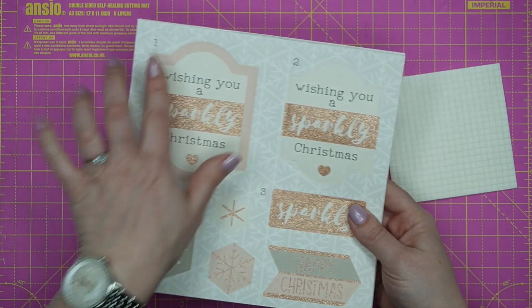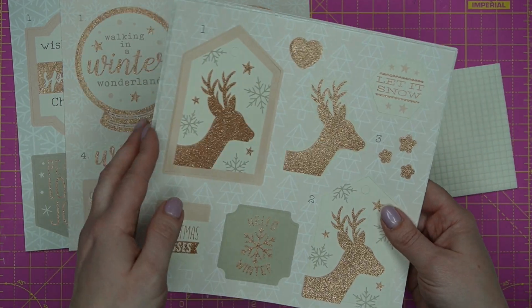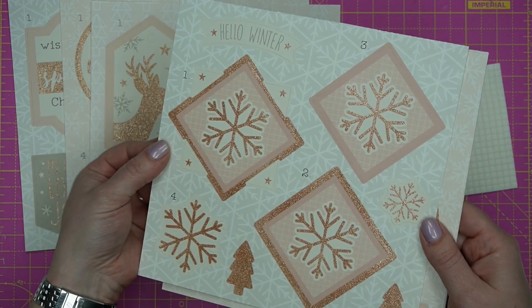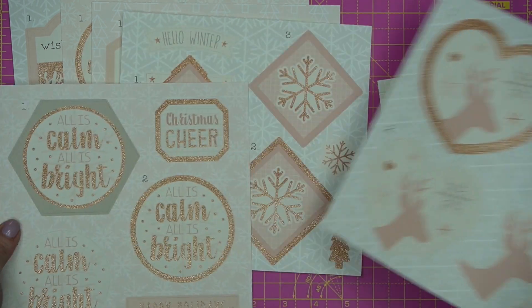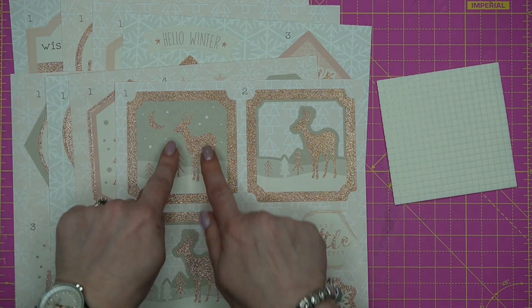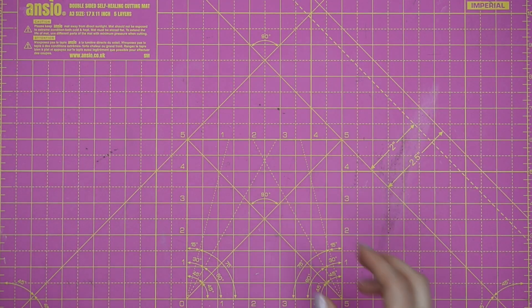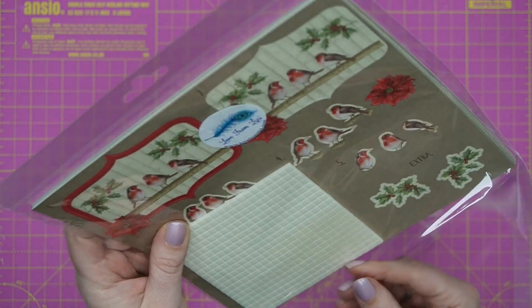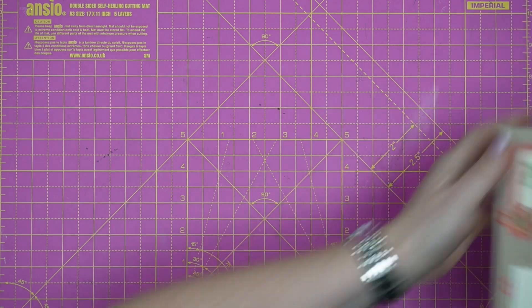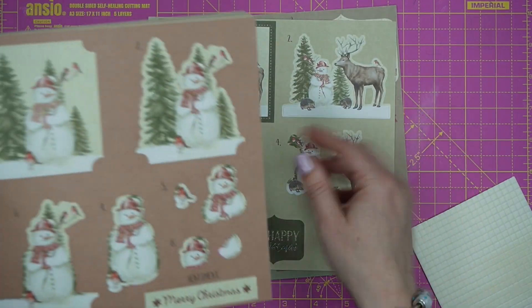We've also got some decoupage packs — because when you're making what feels like a gazillion Christmas cards, some people deserve an extra special one, and I find decoupage is almost mindful. First is Rosy Christmas: eight sheets with lovely rose gold glitter, grey and white — very easy to match to products you already have. The pack also includes a full sheet of foam squares. These eight designs can easily be stretched to sixteen. Red Robin is the decoupage featured in the Christmas in June special edition — perfect for when you're watching telly or at the cricket.